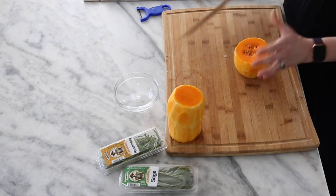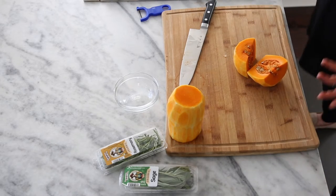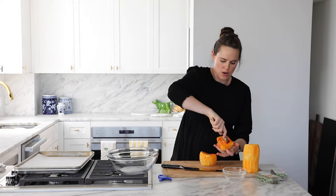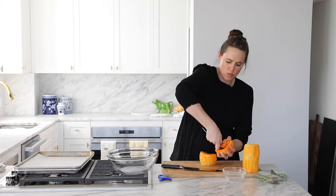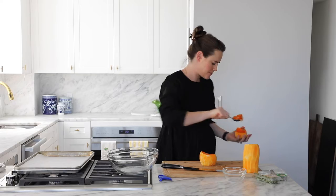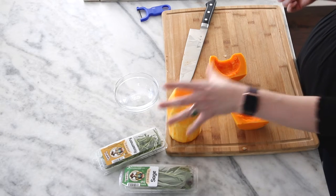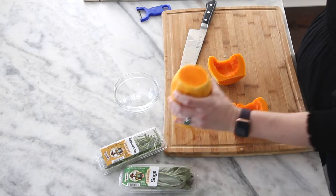We are going to split this in half and then scoop out the seeds. You can roast these seeds — I don't love them, but that's just me. Take a large spoon and work your way around almost like a melon baller and pop out that seedy section. The other reason it's nice to cut it this way is it's a lot more stable and safer than when it's all slippery and sliding around.